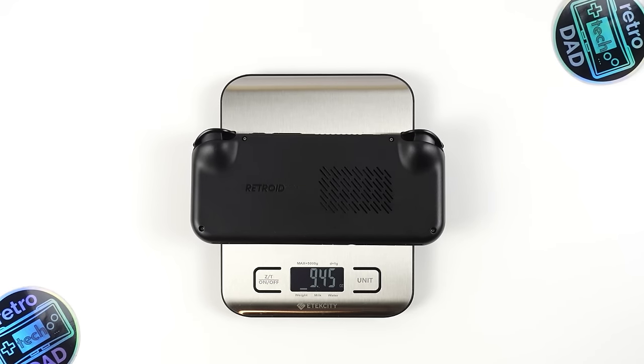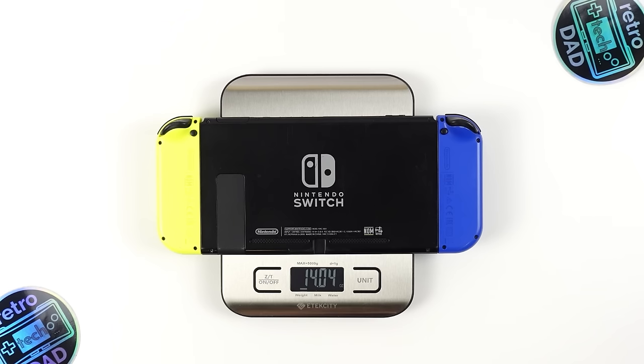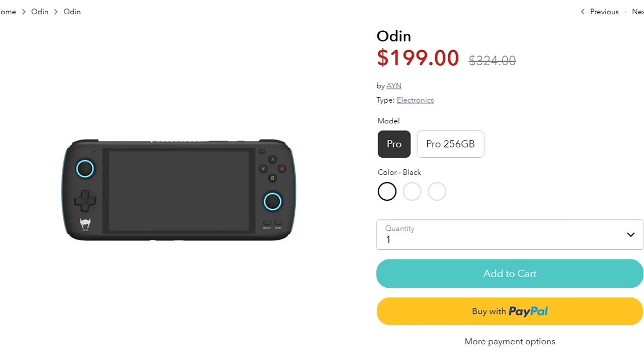The OG Switch with Joy-Cons attached comes in at 14 ounces or about 398 grams. The Odin Pro comes in at 361 grams or a little under 13 ounces, and does have a slightly larger 6-inch screen — an interesting device to include given it is now the same price as the Pocket 4 Pro. The face buttons on the 4 Pro are larger than the 3 Plus, coming in at just 7mm. The analog stick cap measures in at about 13.5mm, and the thickness is about 16mm.